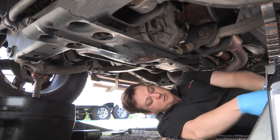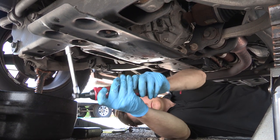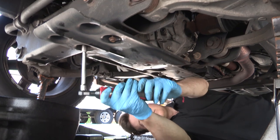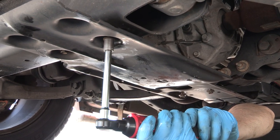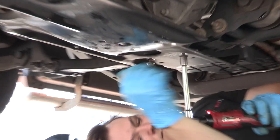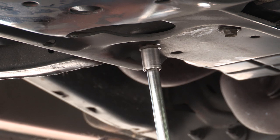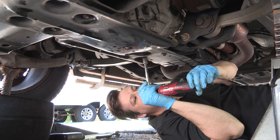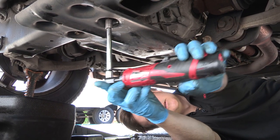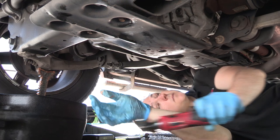Using my electric ratchet and 13 millimeter, I'll snug them all down. Just check to make sure they are good and tight and not going to come out. You don't have to put these on too tight — you can strip them. Just make them snug and leave them there. I'll have torque specs in the description of the video.